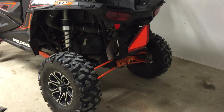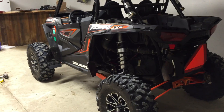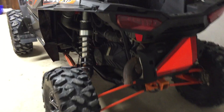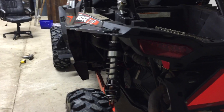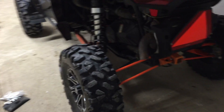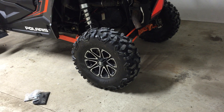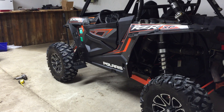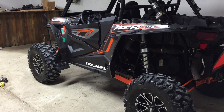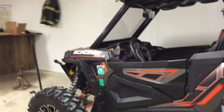Got the STM clutches in there — hopefully those hold up. I like these wheels because they don't stick out too far for riding in the woods and trails. It's actually a 5+1 wheel instead of a 4+3 or whatever the other options are.